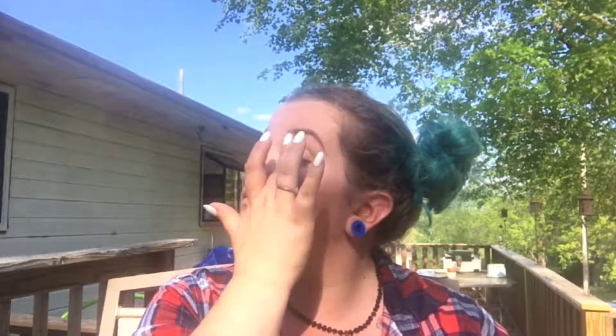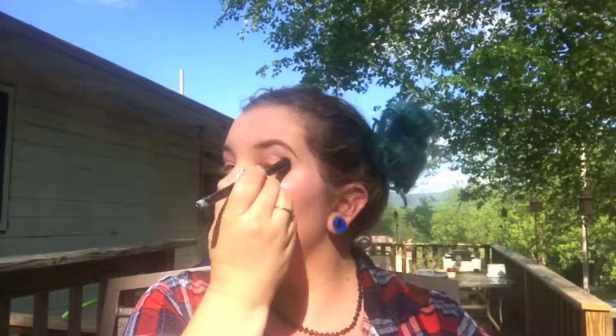Now I have eyebrows. And I'm using that same NYX Bright Ideas pink stick to put a base for my eyeshadow. On the inner corner I'm using a shimmery baby pink, taking it pretty high up on the inner corner, pretty close to the eyebrows. On the outer corner I'm using a shimmery blue, kind of taking it up into the crease. And in the middle I'm using a purple. Pretty much everything I'm using has shimmer in it.